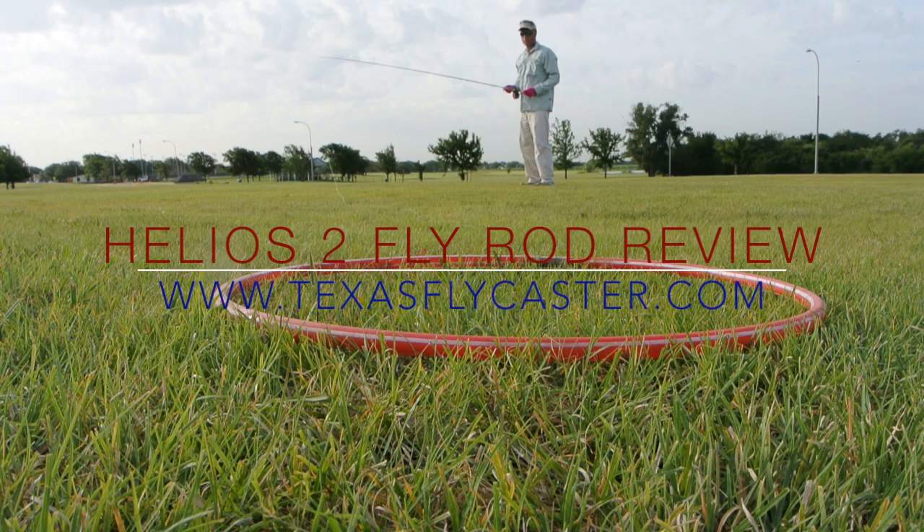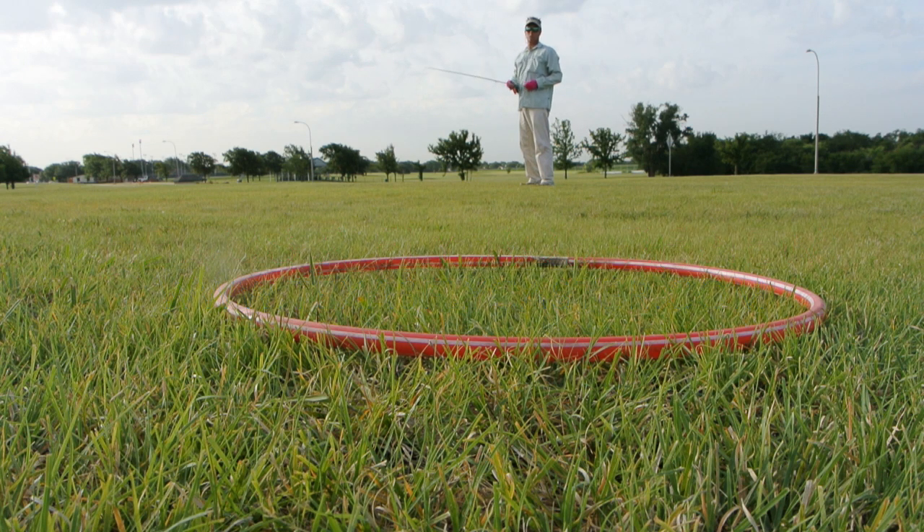Hey guys, how's it going? I just wanted to finally get around to releasing this Orvis Helios 2 fly rod review. This is a rod I was fortunate enough to test earlier in July of 2014, and this is a 5-weight tip flex Orvis Helios 2.